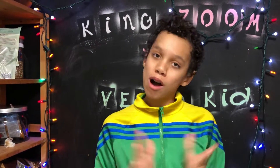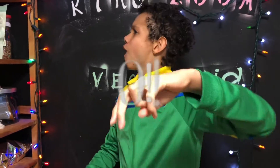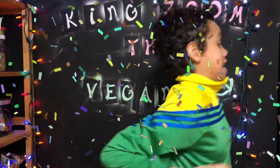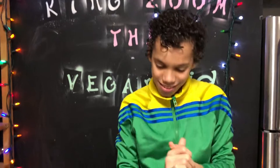Welcome everybody! Welcome to Monday Munchies Season 1 Episode 10! Woohoo! We're at 10 everybody — 10 episodes! This is getting amazing.